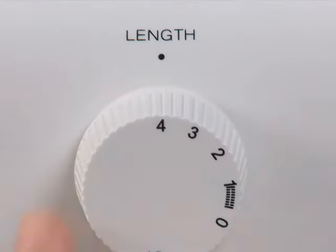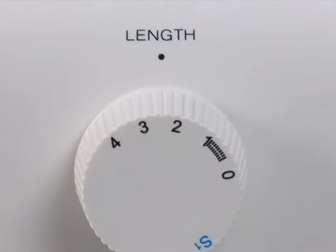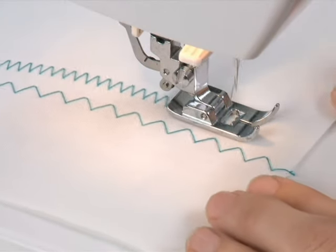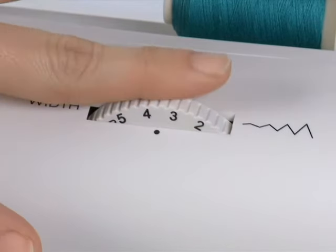Select your stitch length with the stitch length dial — make your stitches shorter or longer, customized for your project. To make stitches wider or narrower, choose your width setting using the stitch width dial.